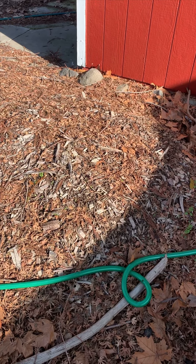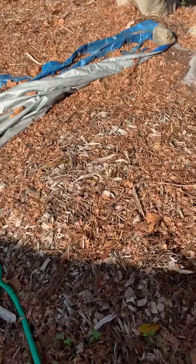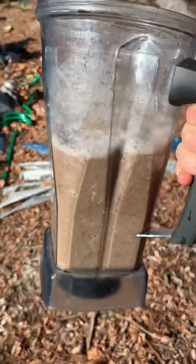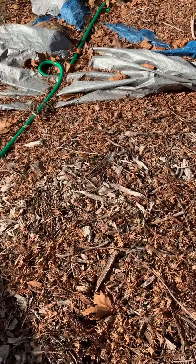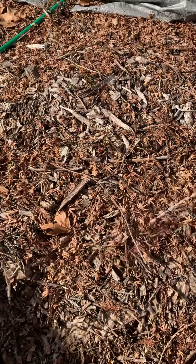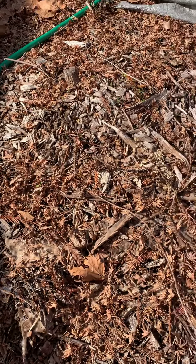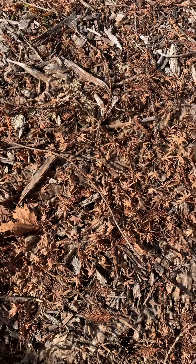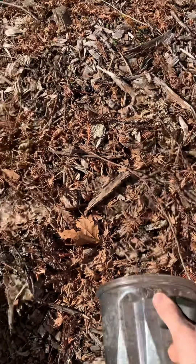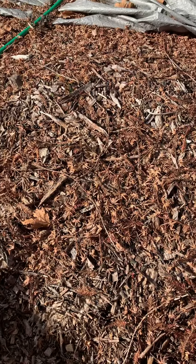So I tried inoculating this wood chip patch a couple years ago with bluets and nothing happened. I've got a whole blender full of bluet smoothie here, and I'm just going to try pouring this all over this nice patch of wood chip beds and see if I can inoculate some bluet action. I'm using bluets actually from California. Last time I used bluets from North Carolina, so I'm wondering if maybe inoculating with a local strain will help. We'll see.